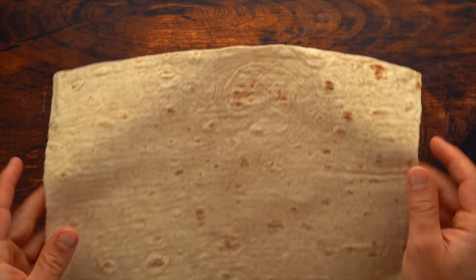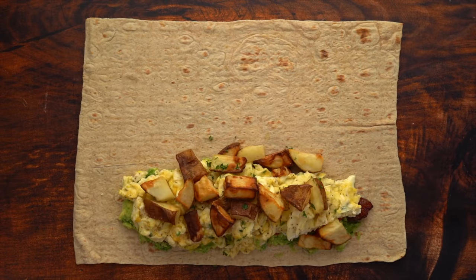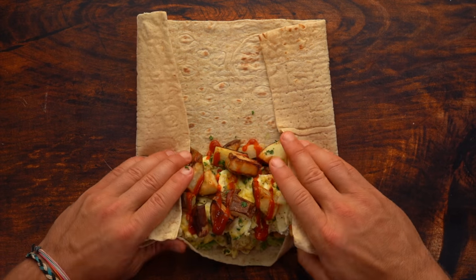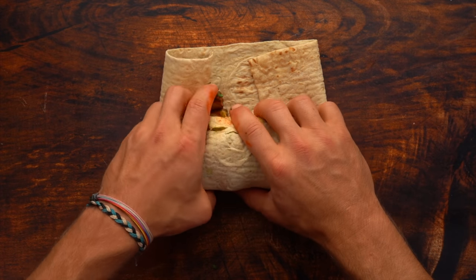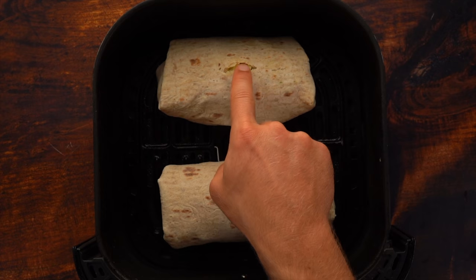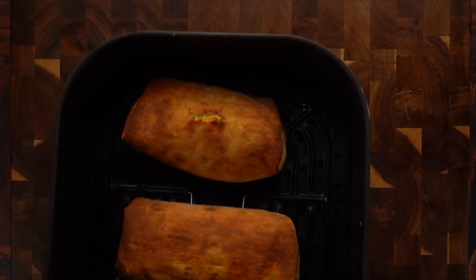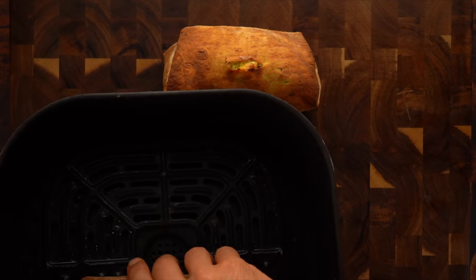Now it's time to put together your burrito. Add your avocado, roasted red peppers, bacon, eggs, potatoes, and then sriracha. I highly recommend doing this quickly because the lavash is going to get soggy if you let everything sit on there too long, and when you roll it, it's going to rip. The lavash isn't crazy strong, so get in, get out, and make that burrito. Add to your air fryer on 400 degrees Fahrenheit for about six to eight minutes, flipping after four to five minutes.